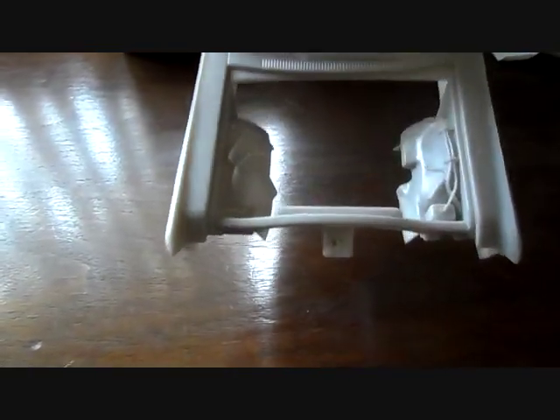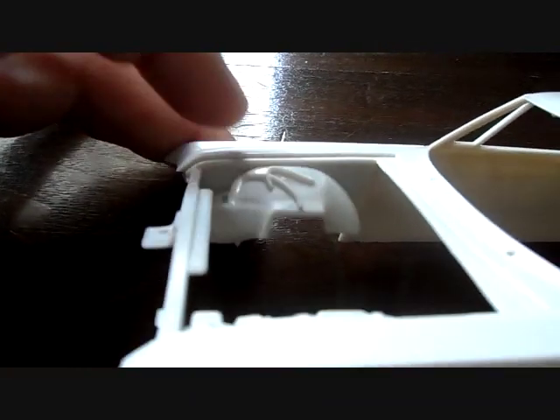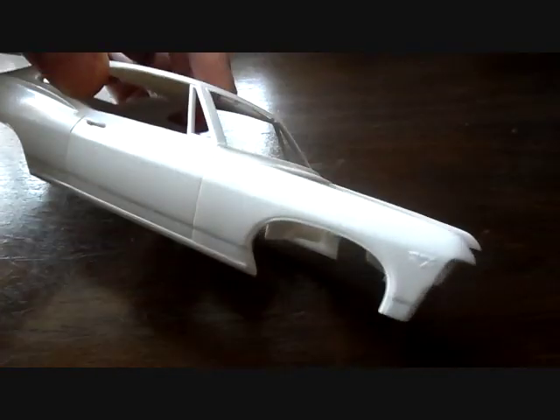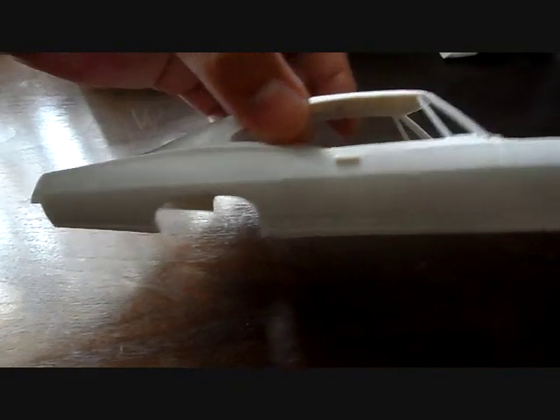You have your molded-in hood latch, which is nicely detailed, the rad support, and also the molded-in fenders with the details - so you can remove those and make your own or whatever you want to do. It doesn't have molded-in windshield wipers, which is a plus. It has a molded-in 427 badging, but overall very very nice.